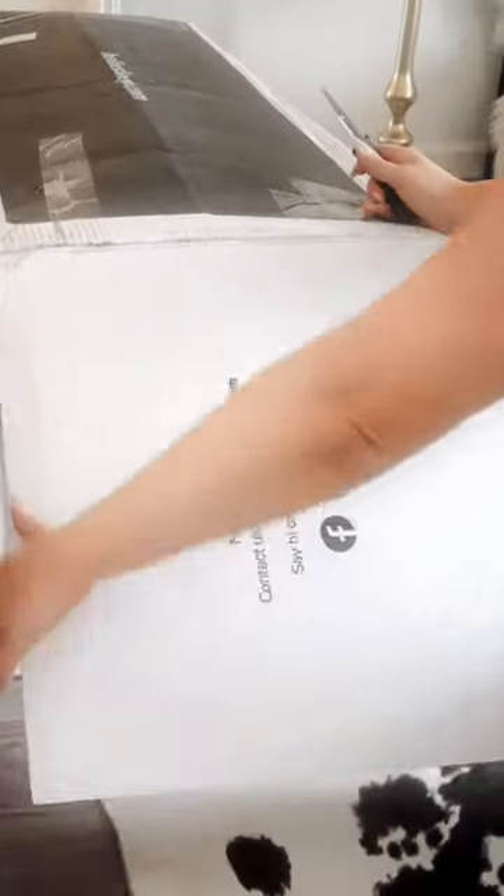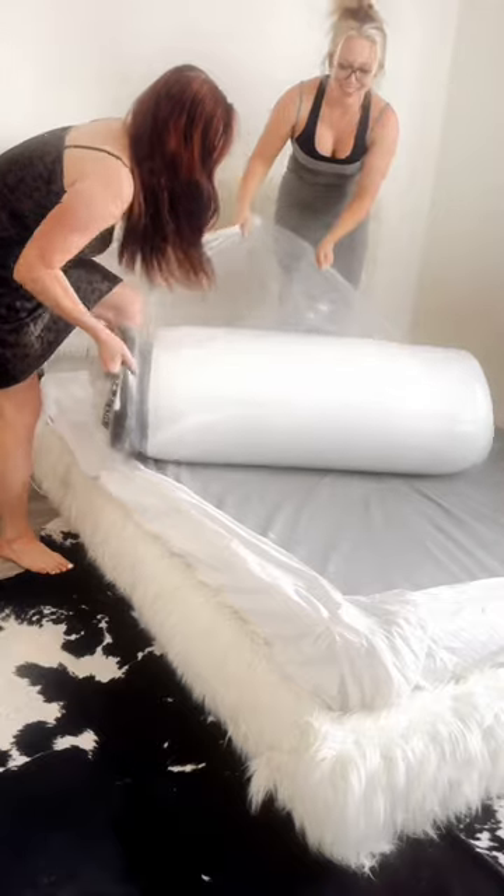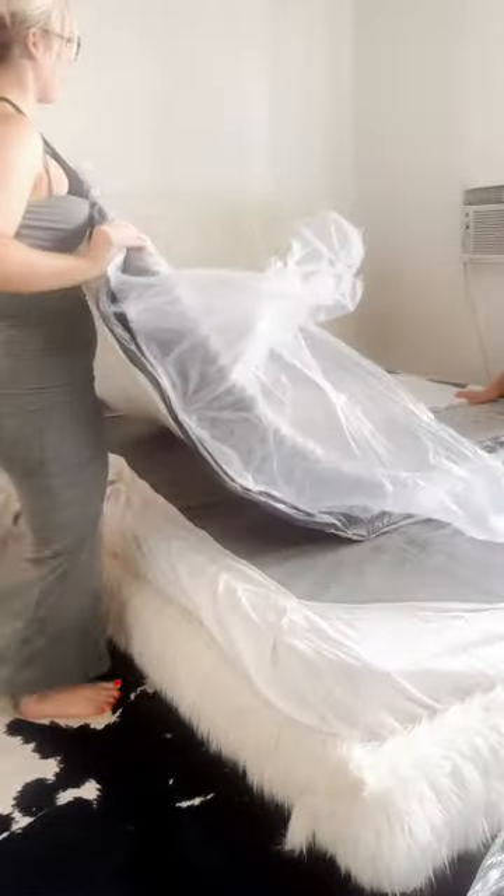First I got my old mattress out of the way and I brought the new one into my bedroom. You want to unroll it while it's on your bed. It's pretty self-explanatory. As soon as you cut the plastic it will start to inflate.